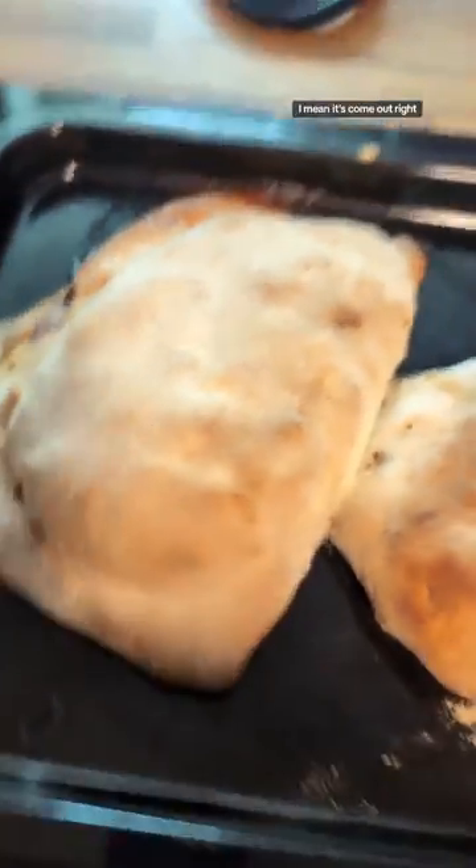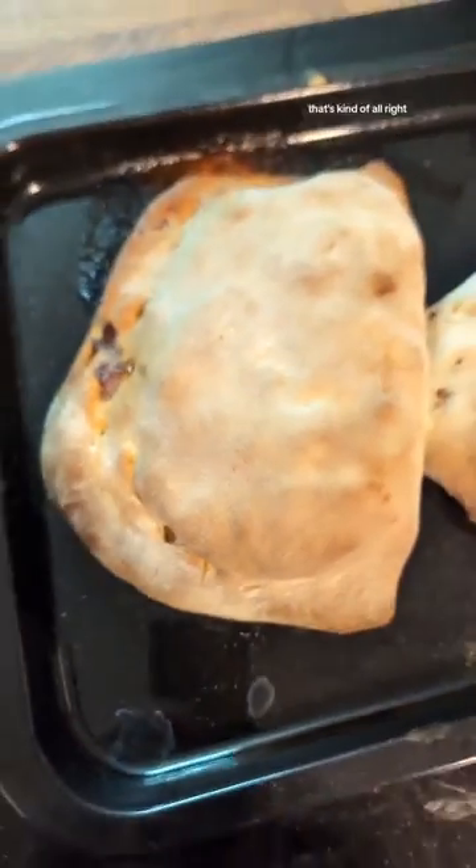I mean, it's come out all right. The other one, less much, but let's focus on the one that does. That's kind of all right. We'll cut it open and see what's what. Right, go and sit down.